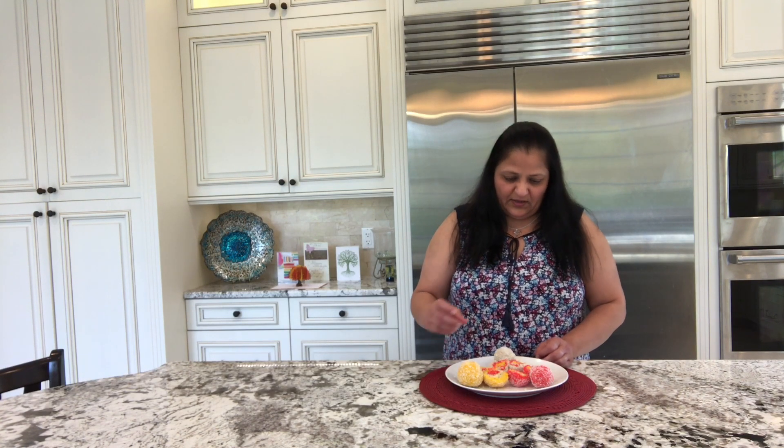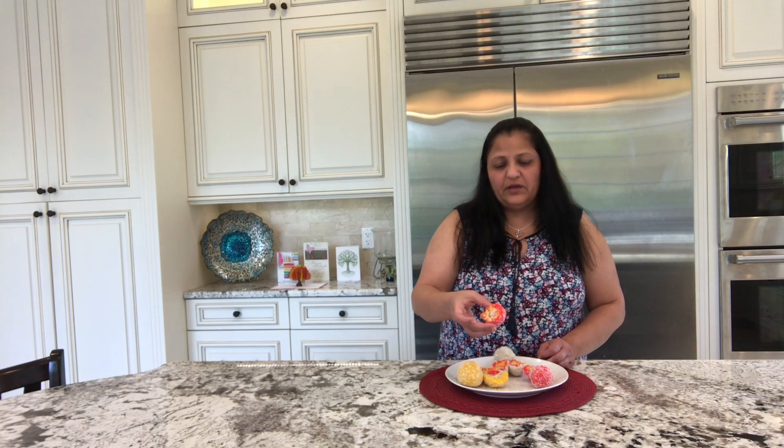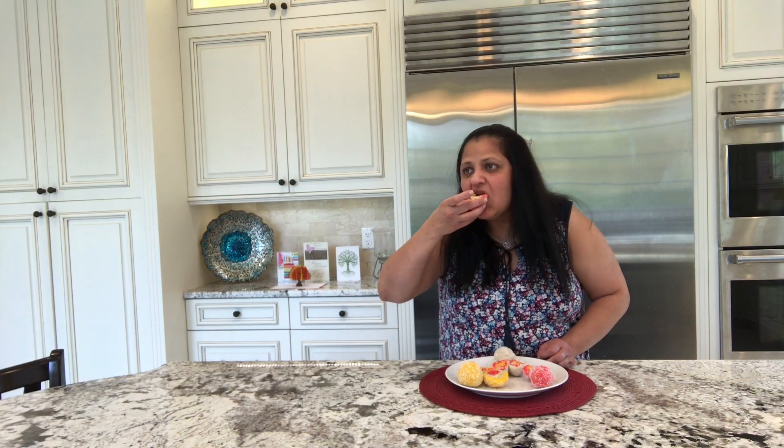My rose mango coconut balls are ready. I could make about 10 balls out of the 3 mixtures I made. Let me try the one which has the rose outside, mango in the middle, and the white coconut in the center. This tastes absolutely divine — rose mixture, mango mixture, and the white coconut mixture with cardamom, all 3 together. Tastes fantastic.